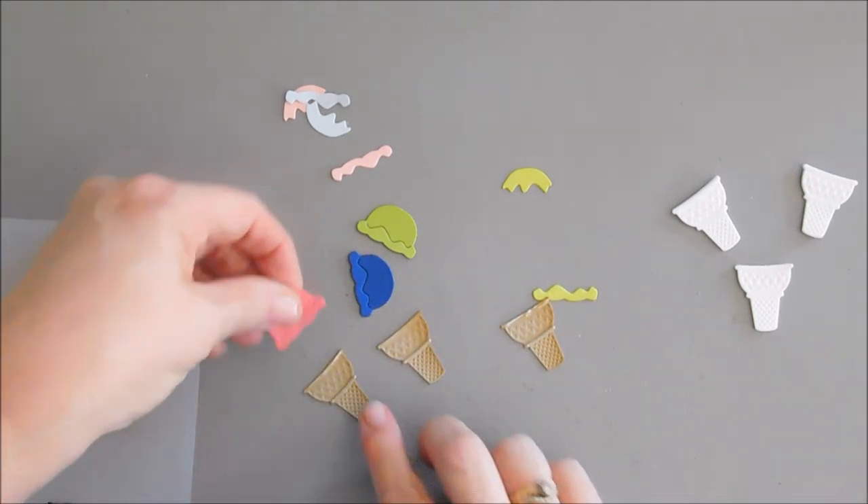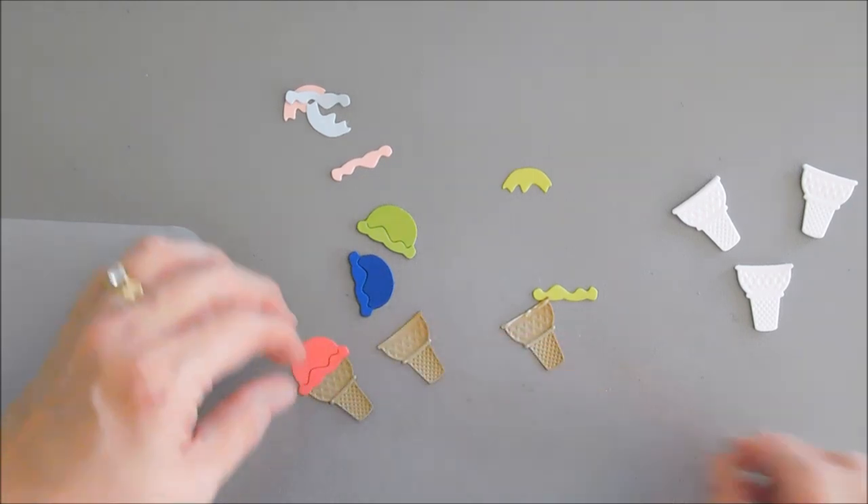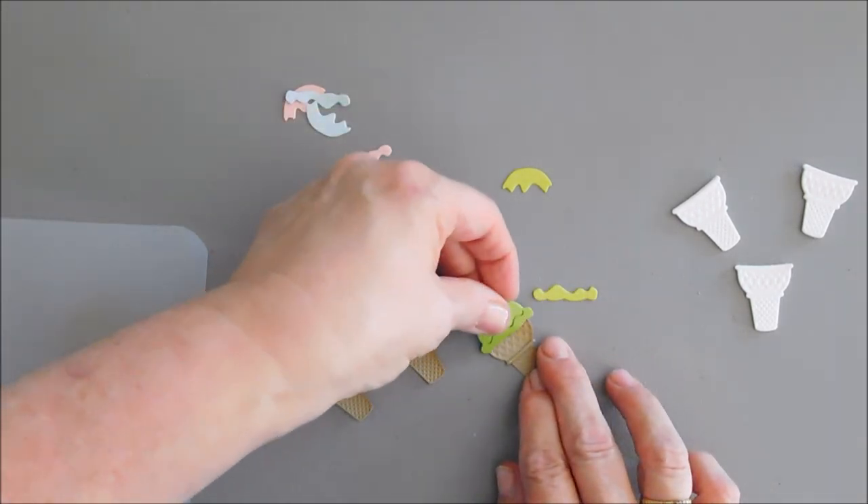Then I'll take the ice cream and put those on top of each of my ice cream cones — strawberry, blueberry, and lime.